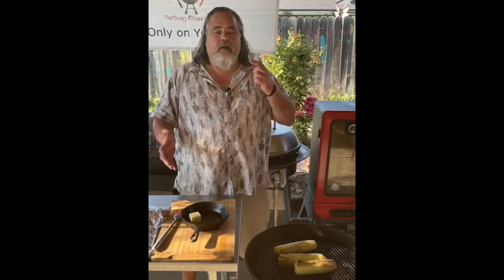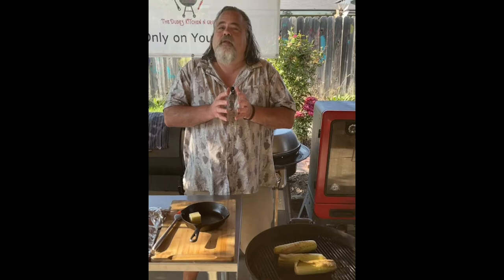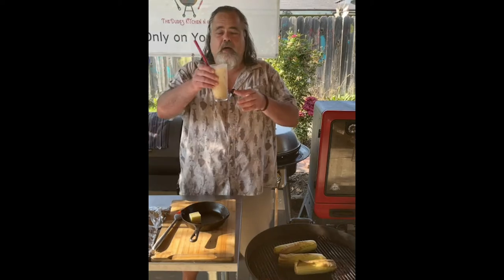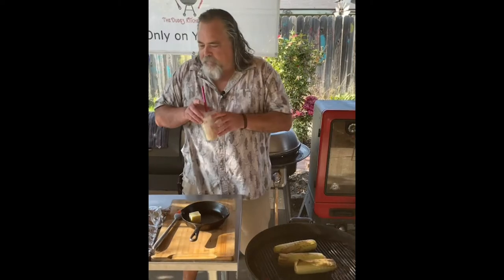Hey everybody, El Dutorino here and you are watching the Dude's Kitchen and Grill. This is a special episode because I have discovered that I love cooking online. The Dude's Kitchen and Grill - you can find it on Instagram, Facebook, YouTube - and it is the only show on the web that is brought to you by the White Russian.